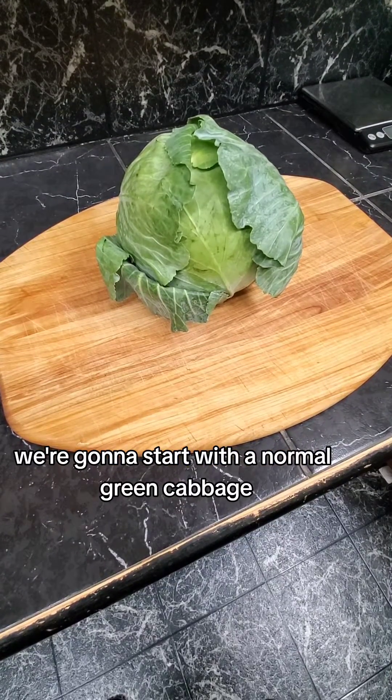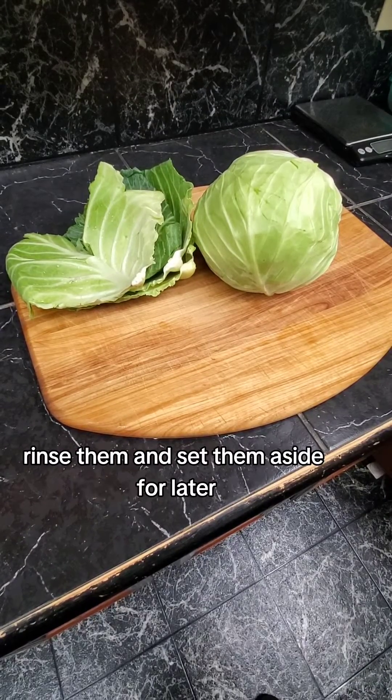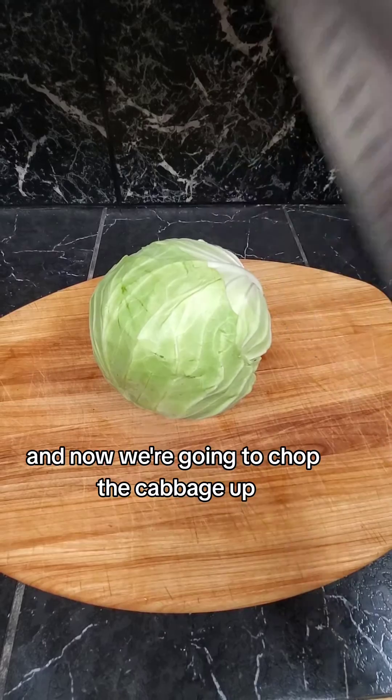We're going to start with a normal green cabbage. You're going to remove the exterior tough leaves, rinse them, and set them aside for later. And now we're going to chop the cabbage up.